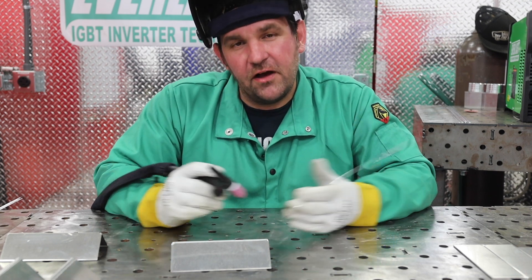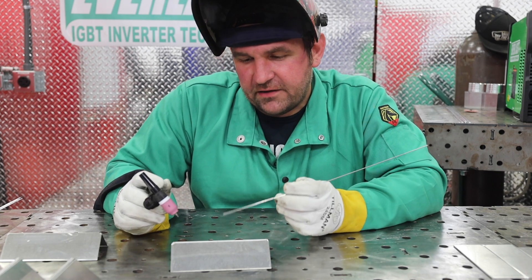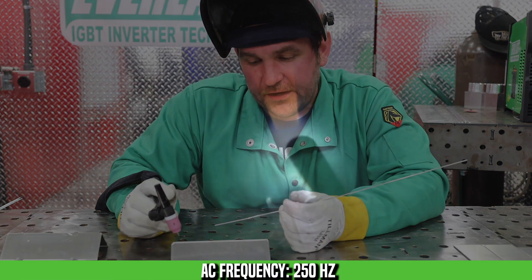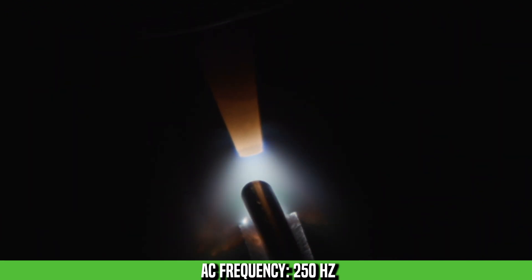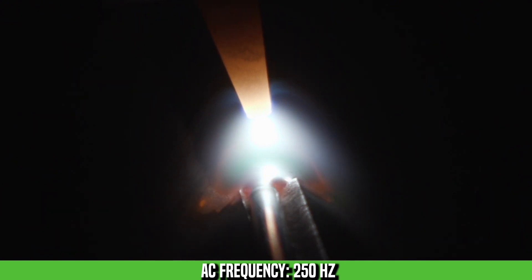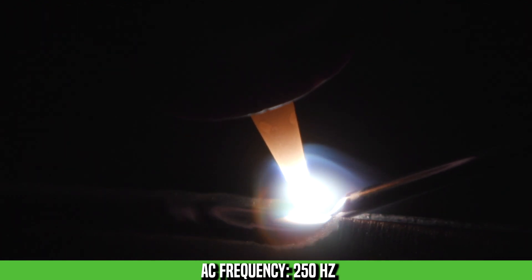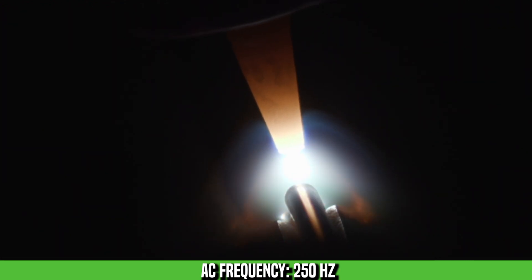Now we've ran 60 and 120, we're going to move on to 250 hertz. What we're going to see is a very tight arc cone, an extremely high-pitched arc, and it's going to be hard to get this arc to move off the center of the plate. Here at 250 hertz, you can see at the start of the weld I'm just a little bit cold, and that's because our heat input is reduced at 250 hertz due to how tight the arc cone is. I started rolling into it a little bit more, and it actually started getting away from me in the middle just a little bit. I started backing out, and you can see we started catching back up and actually got a little cold as we got to the end.